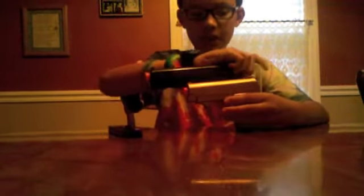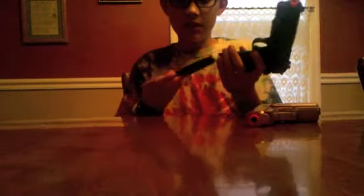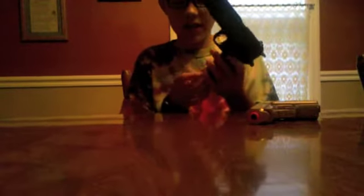It's pretty interesting — it's got a working safety right here. Currently I've got it on safe so that I don't accidentally fire it. To stick the clip in, you just slide it in. To take it out, you press that button.